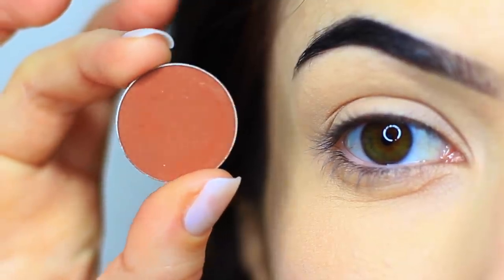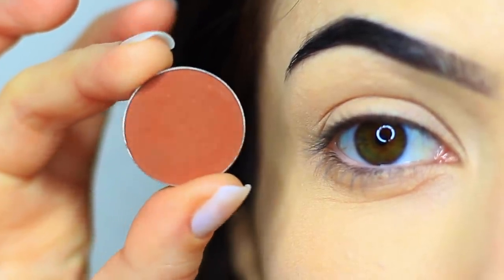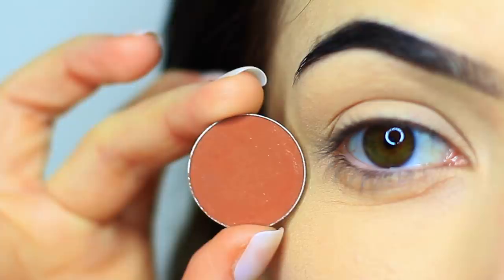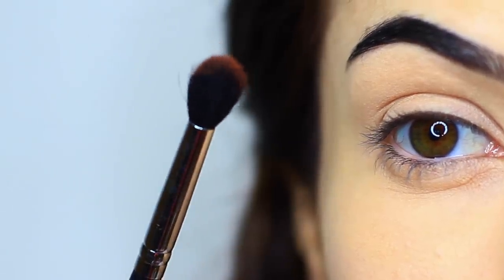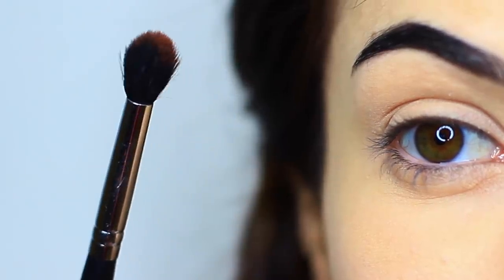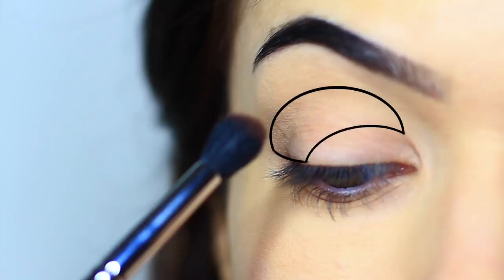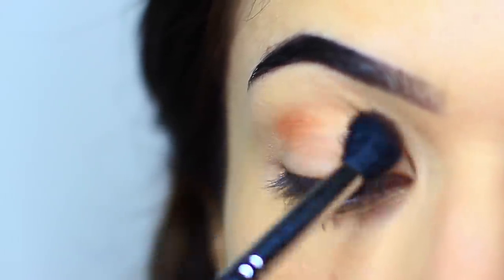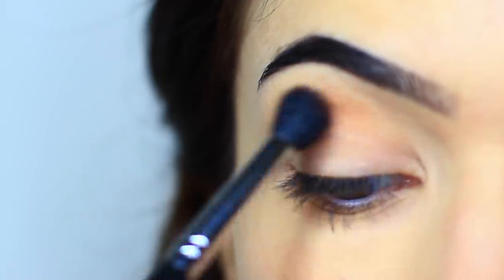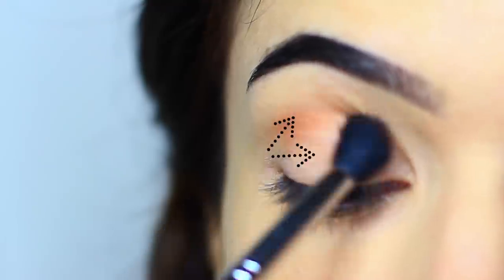The first shadow that we're taking is the matte shade. You want this to be a few shades darker than your skin tone, but it can be any tone that you prefer — I've just gone for a warm brown. You're going to take your blending brush and pick up a very small amount, concentrating it on the outer third and deep into the crease. Every time you pick up shadow, make sure to start on the outer edge and work your way up and over.